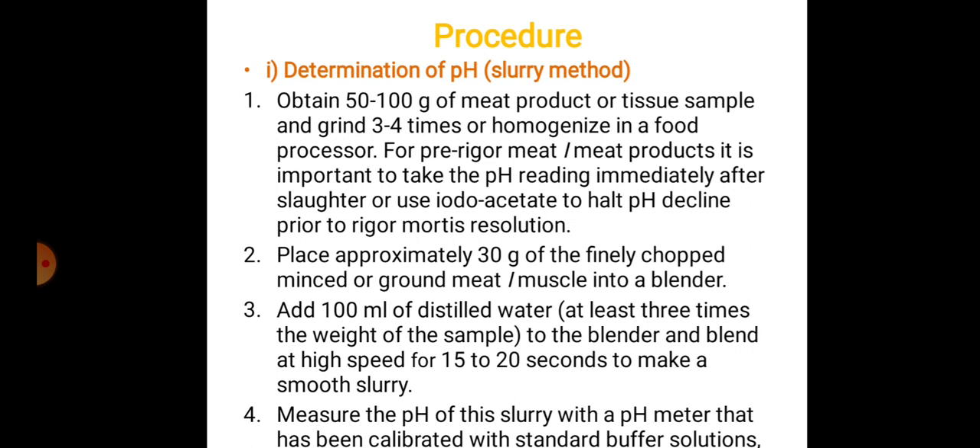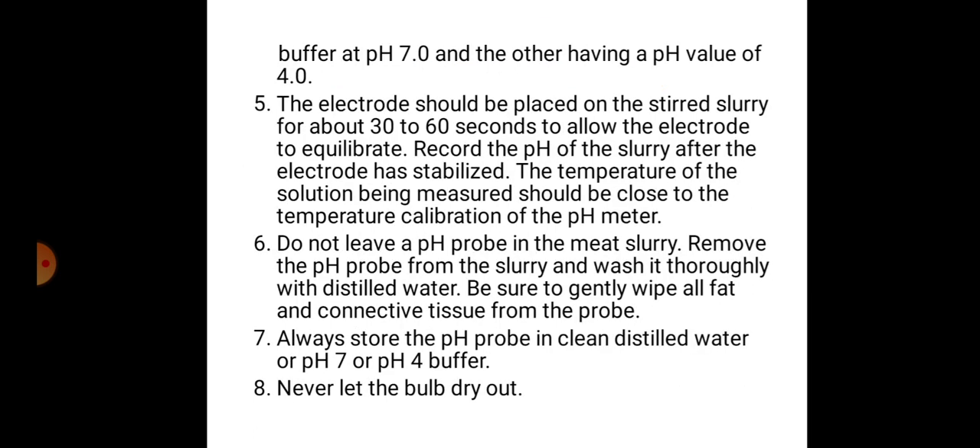Add at least three times the weight of the sample in distilled water to the blender and blend at high speed for 15 to 20 seconds to make a smooth slurry. Measure the pH of this slurry with a pH meter that has been calibrated with standard buffer solutions — buffer at pH 7 and another having a pH of 4. The electrode should be placed in the stirred slurry for about 30 to 60 seconds to allow the electrode to equilibrate.